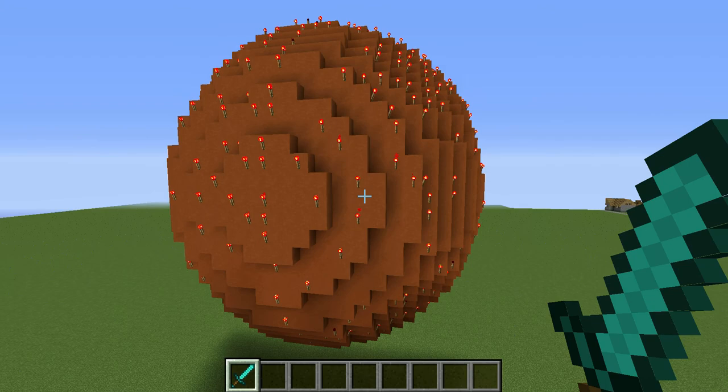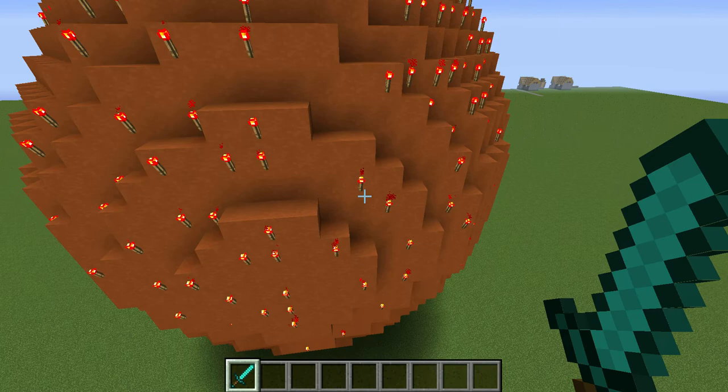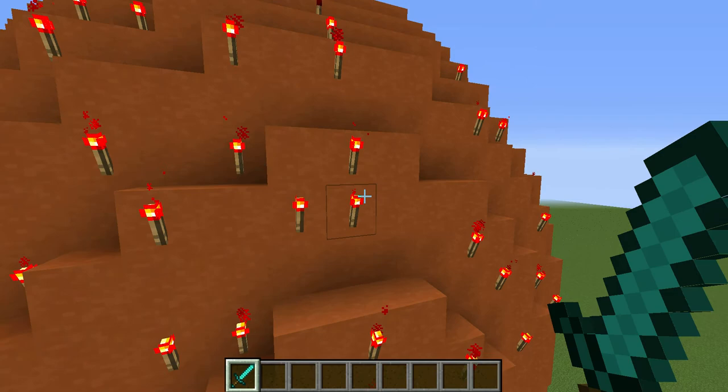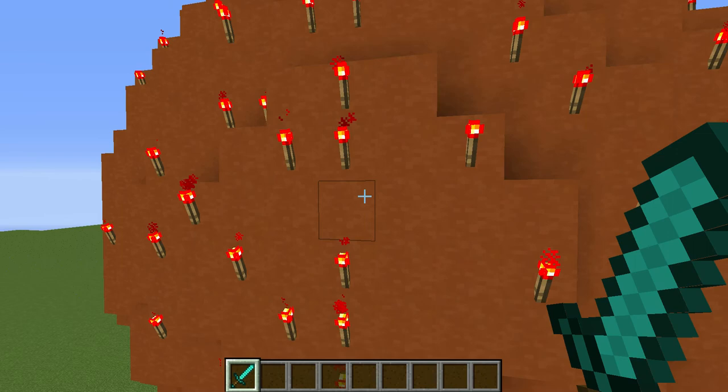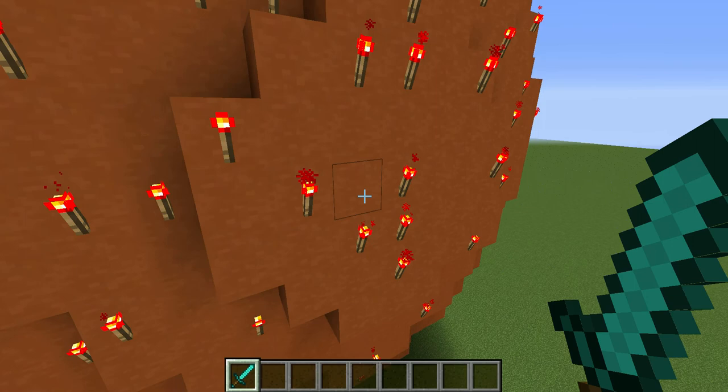The outer membrane is to keep out certain things from the outside world that it lives in, and keeps in other certain things. The outer membrane proteins are probably the most important piece of a virus, because the outer membrane proteins are what help the virus connect to whatever cell it's trying to infect.